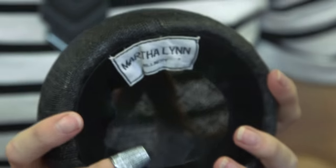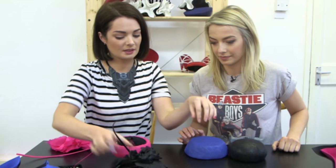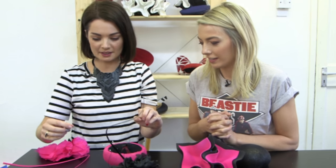And here's one I did earlier. So we could have a hat with a lovely silk flower and a quill, or we could have these, which are kind of fun and exciting.